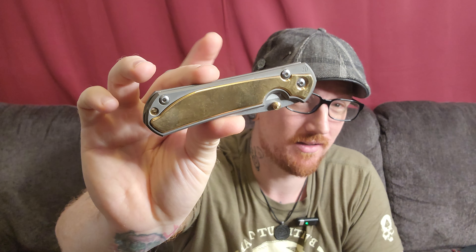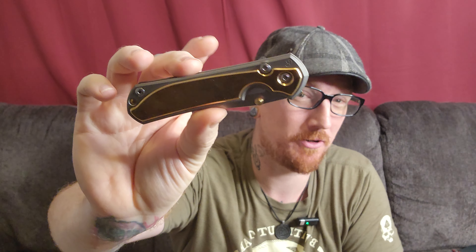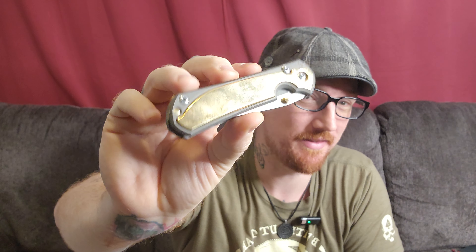It is a piece that is beautiful, functional, a little bit heavier, and also represents, in my opinion, one of the best things about the knife community — which is our makers and our modders and all the talented people in our industry. Justin David, man, you're going to blow up if you haven't already. This is incredible.